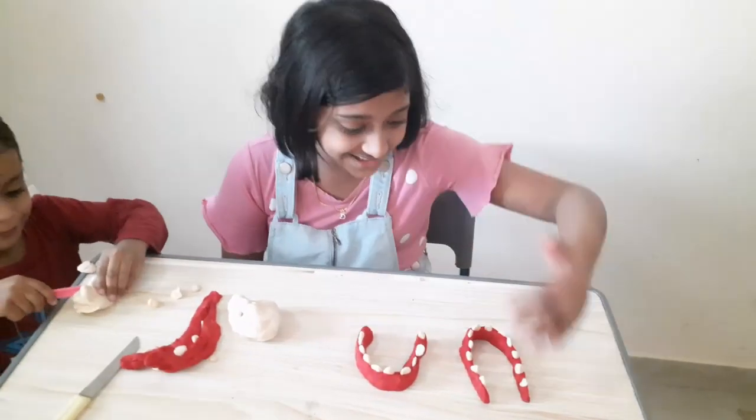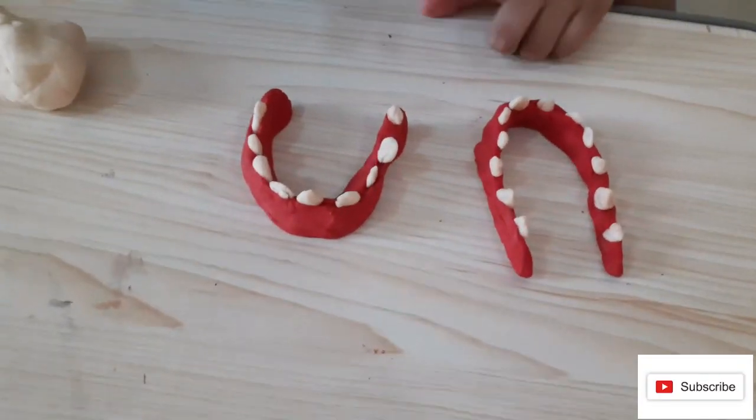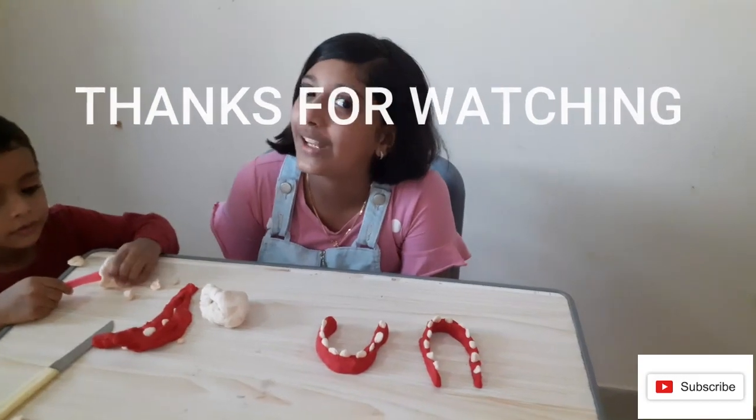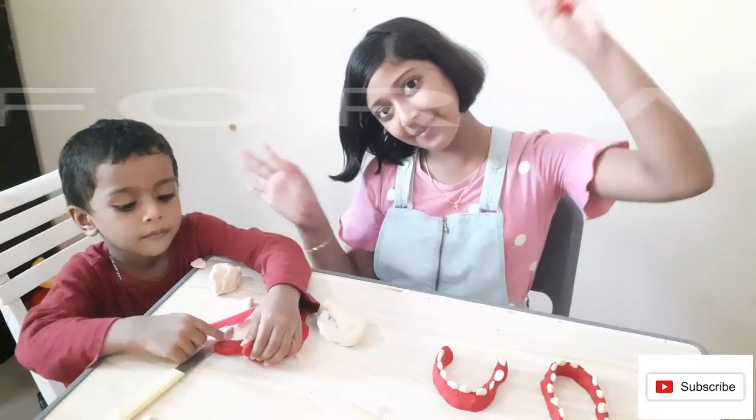This is the finished tooth model — I made a small one and a long one. Hope you guys enjoyed this video and found it useful. Don't forget to subscribe, like, and share.